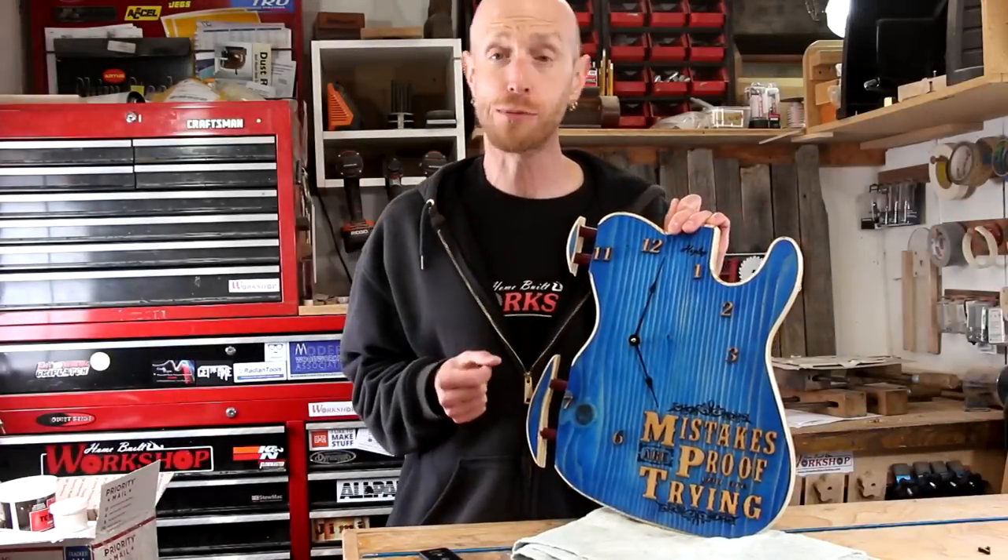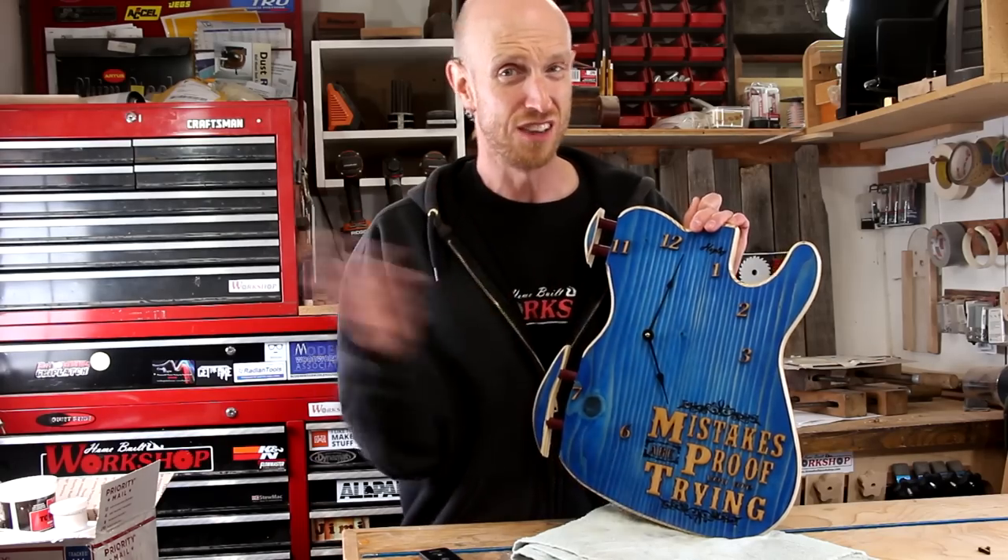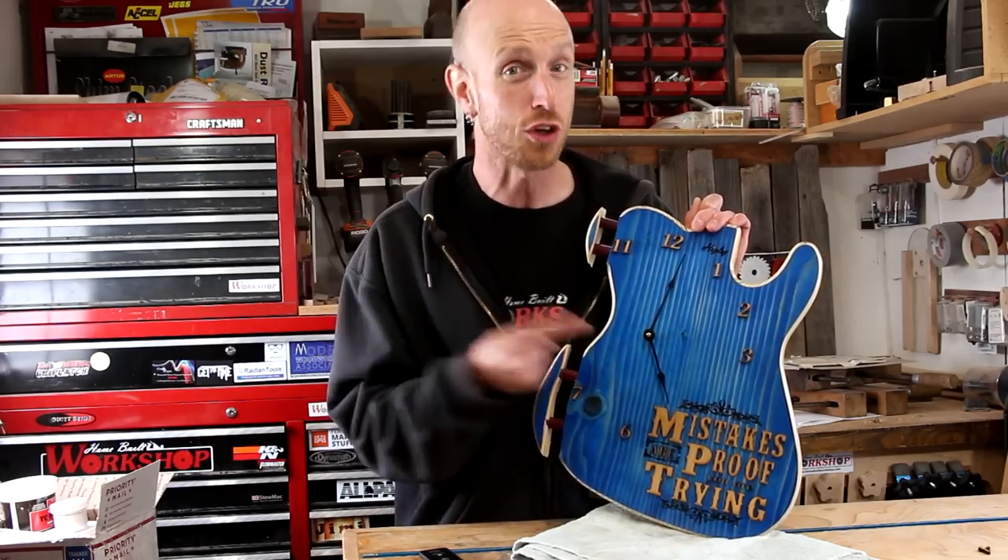What is going on guys? Welcome back to this episode of Homebill Workshop. You remember that guitar body fail when that thing busted apart? Let's make this really sweet, inspirational clock.